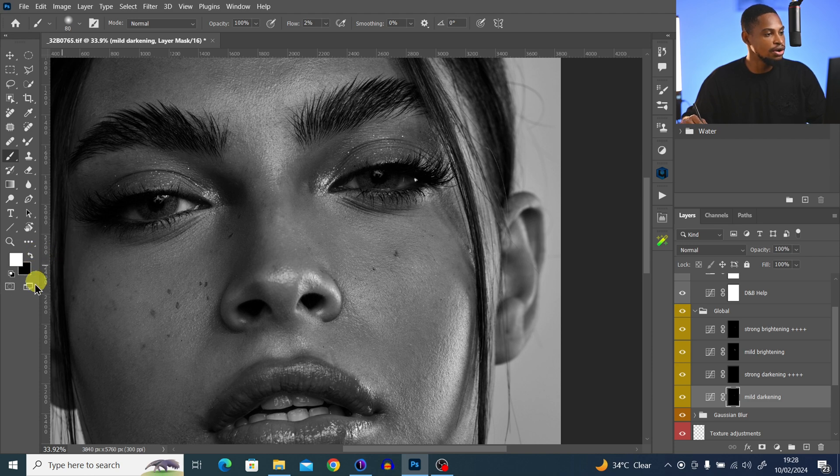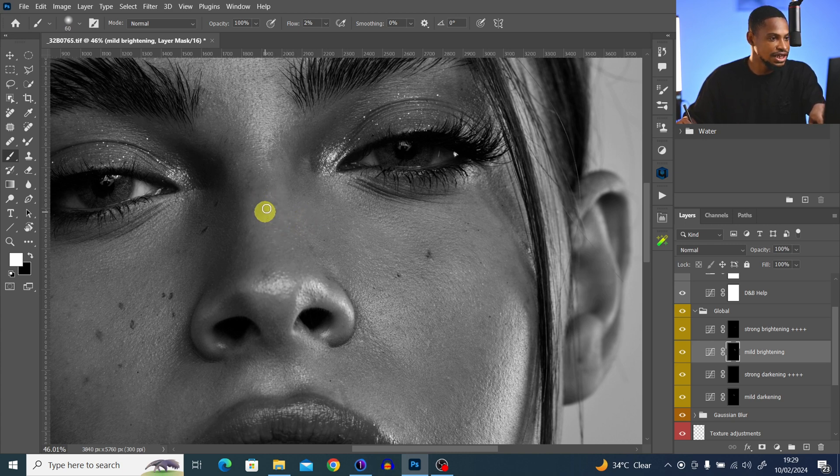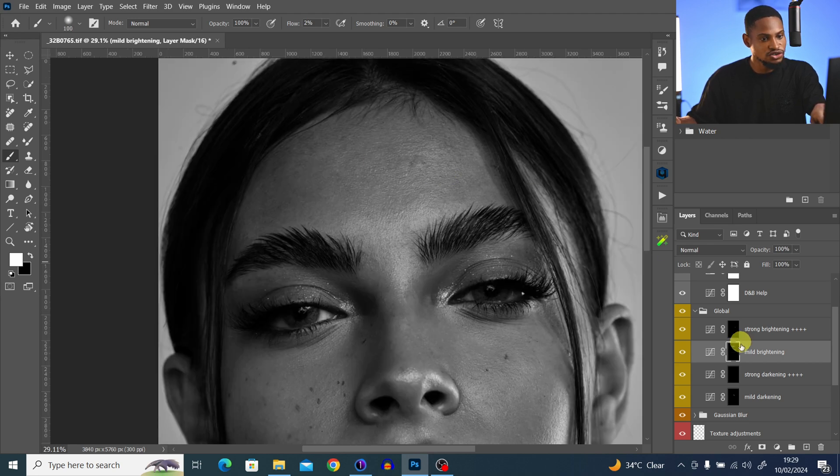Make sure you're brushing with a white brush — if it's set to black, click the icon to change it to default black and white. Use the darkening to paint on the bright parts, and the brightening to paint on the dark parts, to even everything out. I'll come back to mid brightening to brighten some areas more, then do the same for the forehead and other darker-looking areas, and use mid darken on the bright parts.